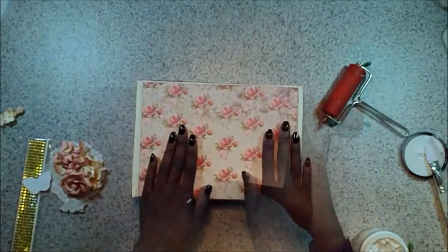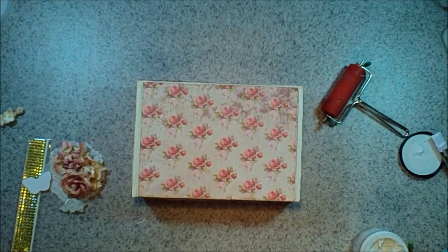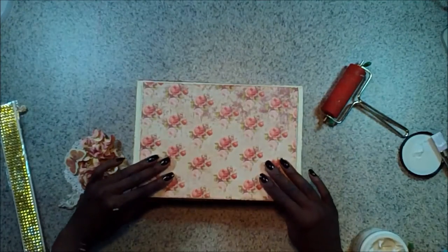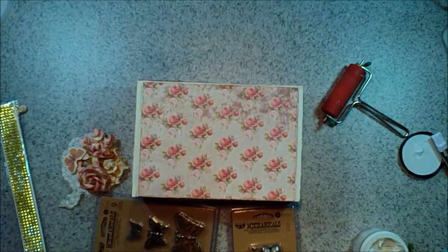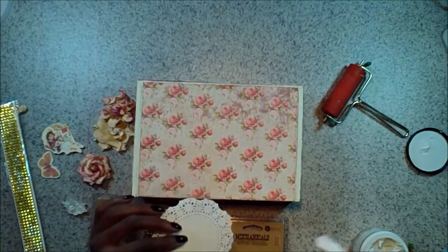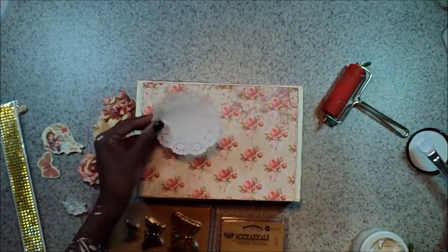Now we're doing the back, and you want to make sure that your box opens. So you need to find out where your crease is when you're putting this paper down. I'm going to put this paper down and then open my box just to make sure. Once I opened it, I saw I had a little bit of liftage with the paper, so I'm going to go ahead and brayer that back down. I'm not going to open it again until this is dry, just to make sure that the paper doesn't lift again — I want that nice and flat.